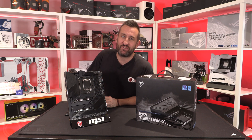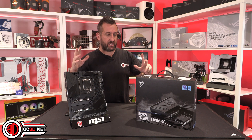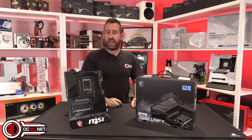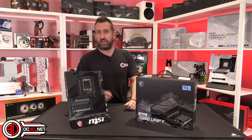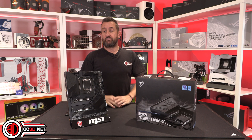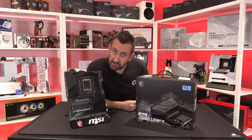Hi everyone, it's Tiny Tom Logan back with another video. Today we're looking at the MSI Unify - it's quite high up in the range, not quite Godlike but almost. It's definitely aiming for a halo status but without RGB. It's also got an awful lot of power phases: 105 amps each and there are 19 of them, so you get 18 for the CPU. Lots and lots of power, but no RGB - black and stealthy. Can it perform as well as it looks?